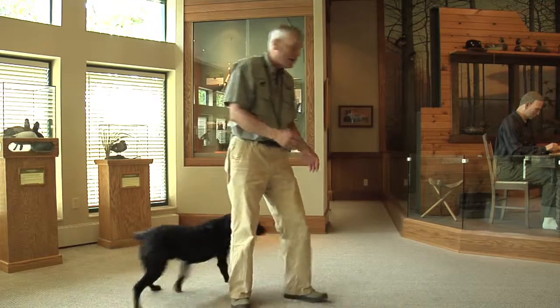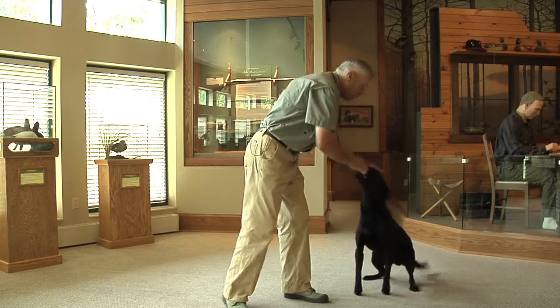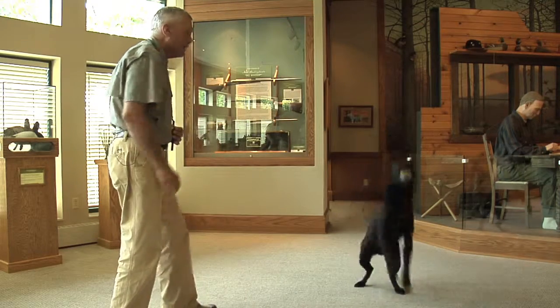Now we're ready to try a little catch. A little pitch to him, a little slow pitch. Deek. And he catches.